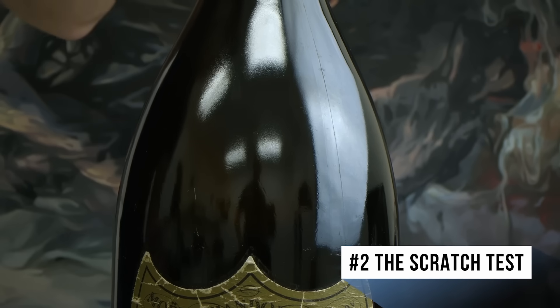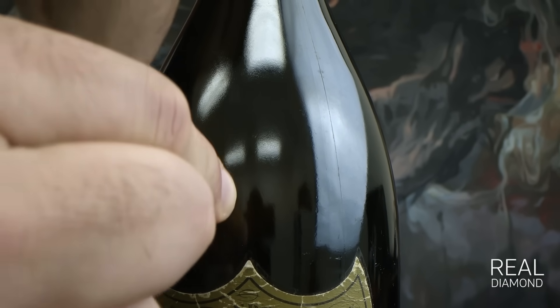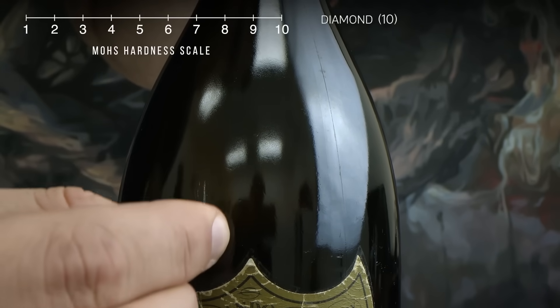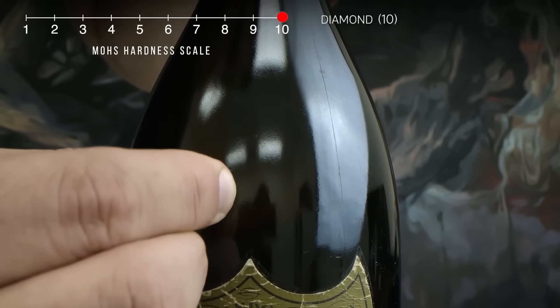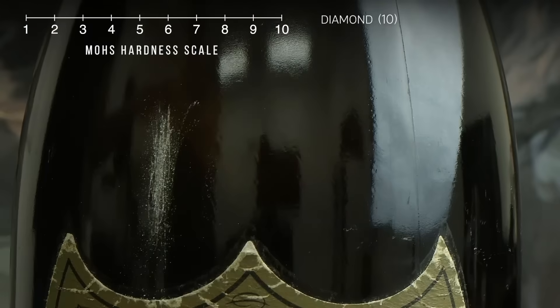Number two: the scratch test. Diamonds are not just dense — they're hard. In fact, they're the hardest substance known to man, scoring a perfect 10 on the famous Mohs hardness scale. This simply means that a diamond will scratch or cut another substance that's not as hard as it, like glass.